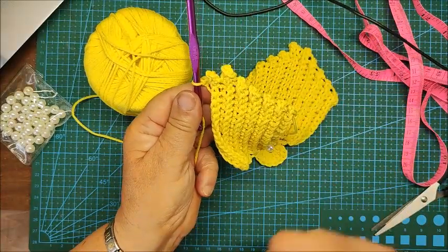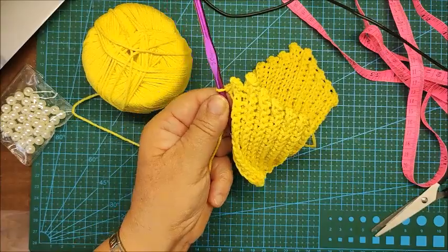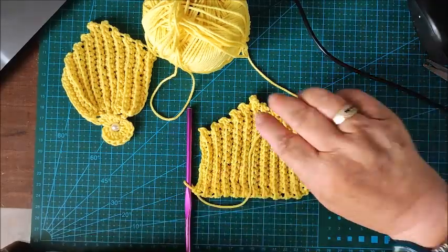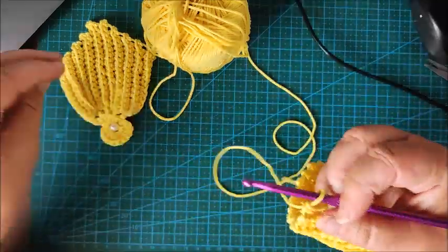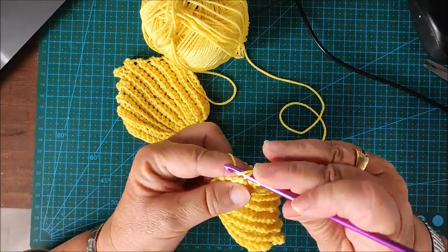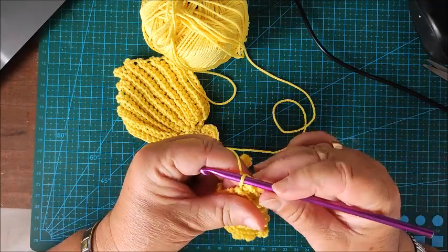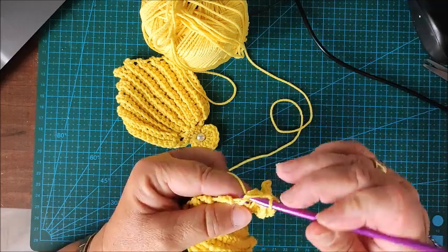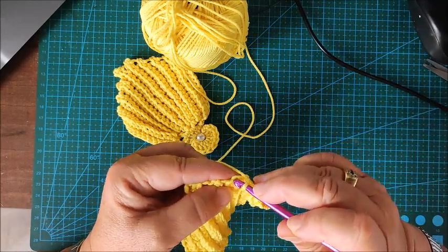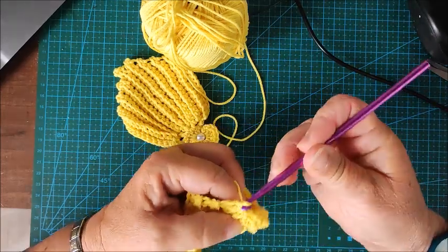Continue until you also have five stitches on the other side as well — one, two, three, four, five. Now I have five on each side. Now we start to decrease. We go into the little holes — one and two — and close when we have three loops on the hook. Again: one and two, close again. Continue inserting the hook and closing.